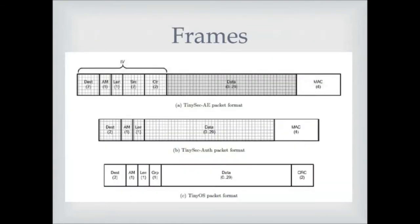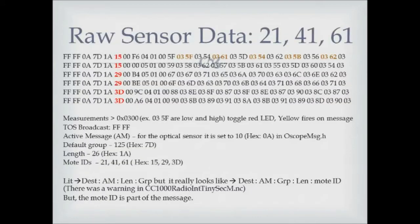For those interested in the details, these are the frames we dealt with. TinyOS has an RF packet format, and whether you use authenticated mode or encrypted mode, the TinyOS frame is modified as indicated. There are slight modifications when you start encrypting or adding authentication data like an integrity check or message check. This is an example of raw sensor data — the address fields and header fields for the sensors themselves. My sensors were numbered 21, 41, and 61, which is why you see those hexadecimal values in red. Measurements begin in hex at 0x0300, and some of the fields are indicated below.